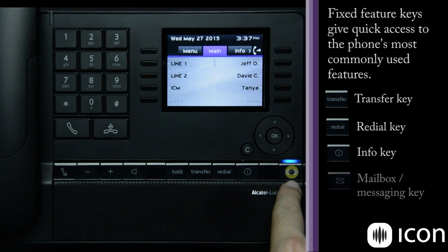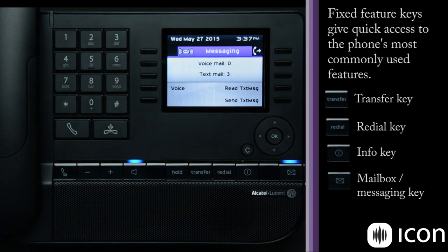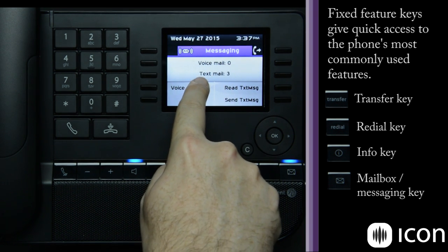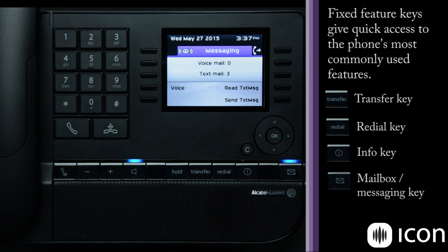Finally, we have the mailbox key. When activated, this is a notifications area that gives three different types of notifications: new voicemails, new text mails, and if you have missed a call, a third notification type — the missed call log — will also show up on this screen.